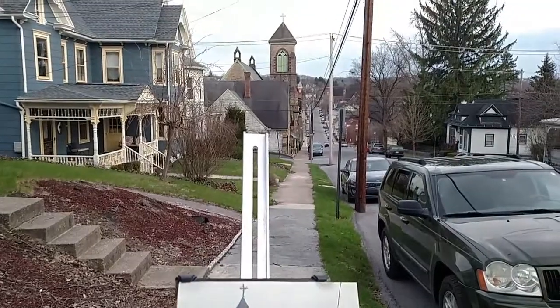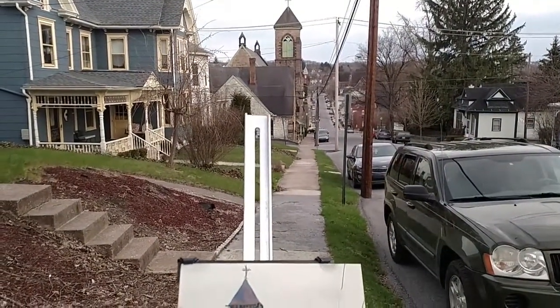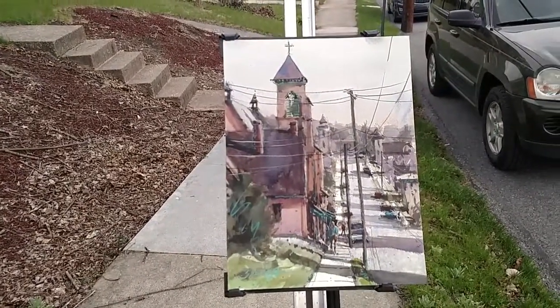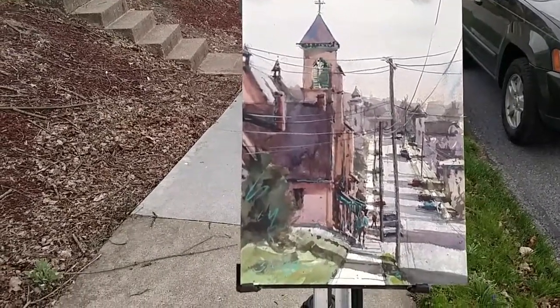As you can see, the sun has completely gone down and so there are no shadows, but I remembered what my vision was by using my value sketch, my value painting.